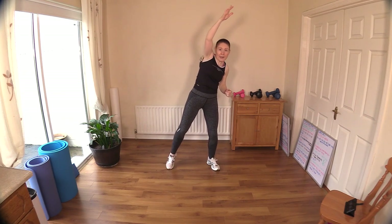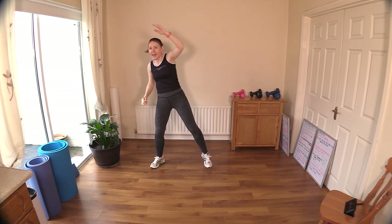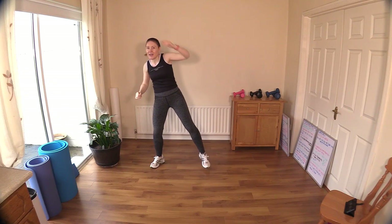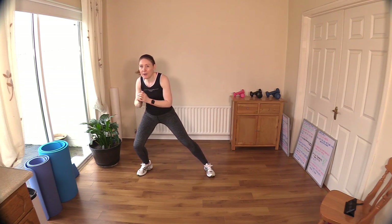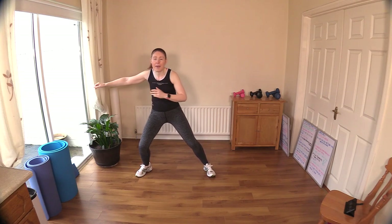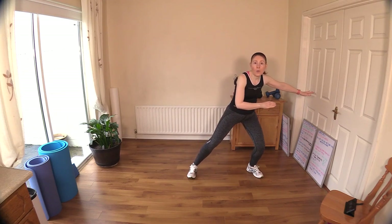Feel a lovely stretch from your shoulder right down to your hip. Great work. Ten to go: nine, eight, seven, six, five, four, three, two, and one. Okay, let's take it back to a march. We're just going to bring in the inner thighs — step out to the side and back, other side. It's just a mini lunge; we're not doing anything too intense because we're just warming up, just getting the knees awake.